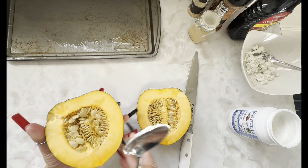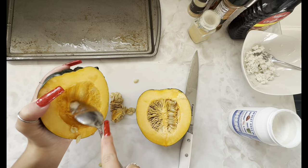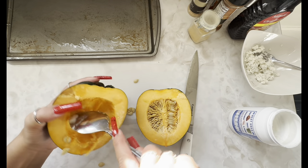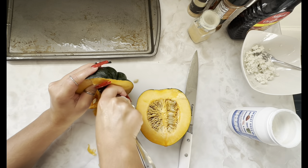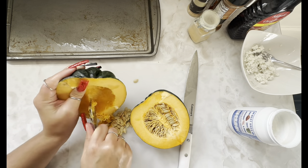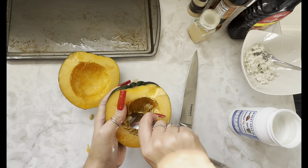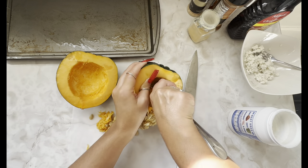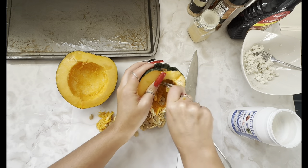I'm assuming we scoop the guts out. This is kind of like how you do pumpkins — you get all the stringy bits out. That's good enough for me. I'll do the same thing on this side. This is why I wash my hands after touching the coconut oil, because it's slippery enough on its own without the help of the oil.